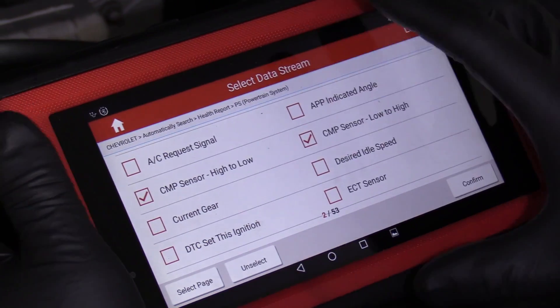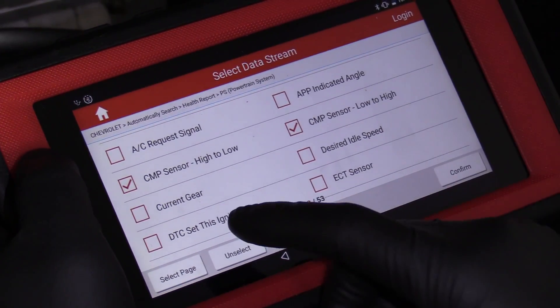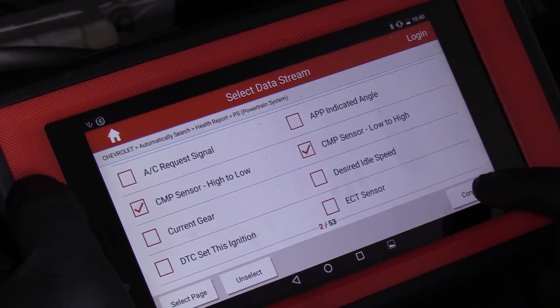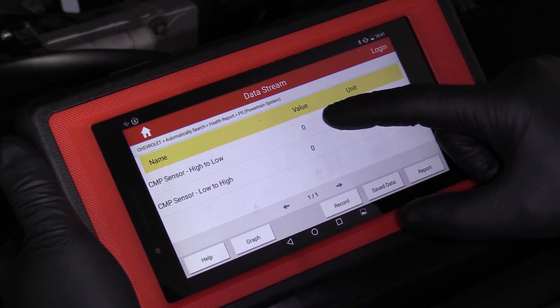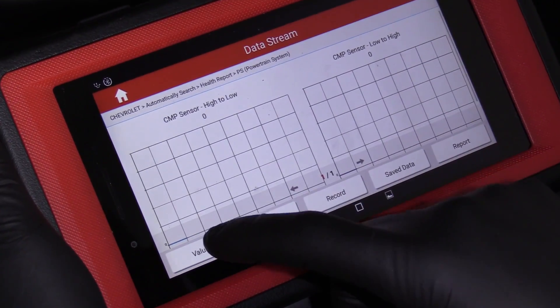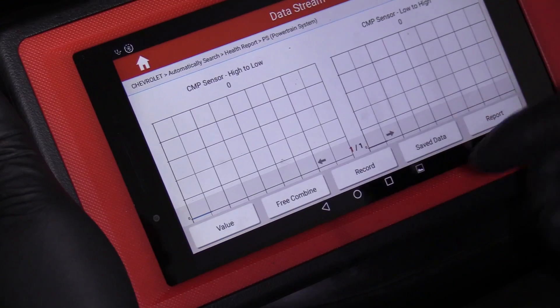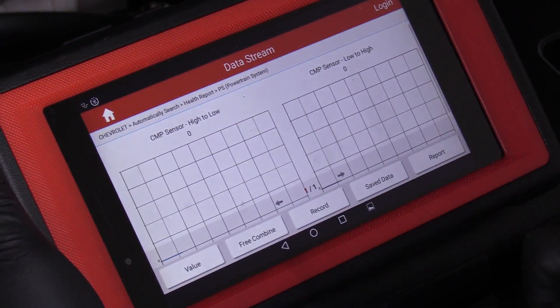With a scan tool or a code reader that has the ability to look at engine data, we're going to look at the cam sensor high-to-low and low-to-high values. With the engine running and the cam sensor not working, the values are not changing. Even if you graphed it, you can see that they're not moving — it's not counting up, which is what it's supposed to do.